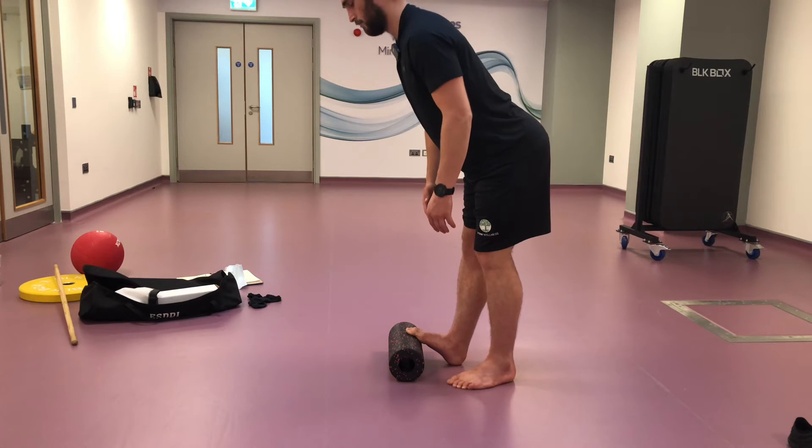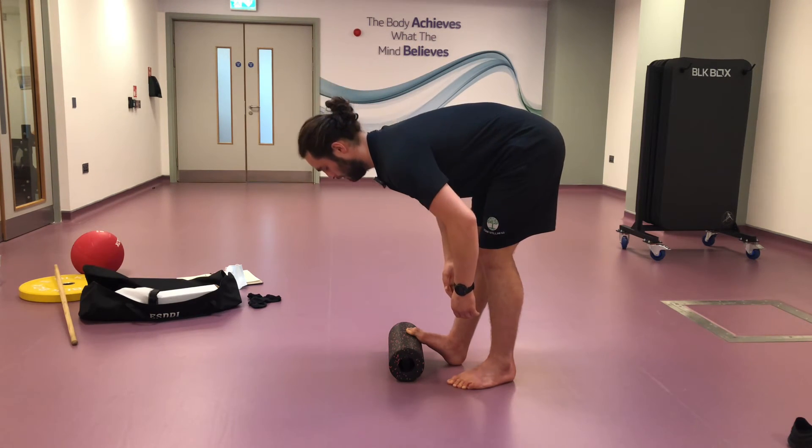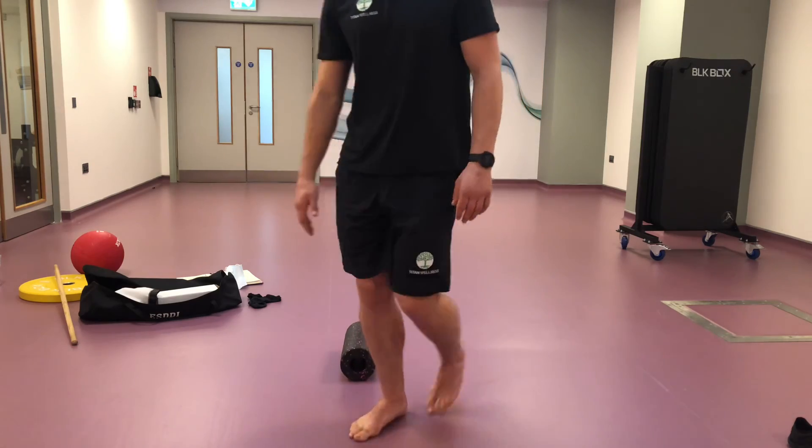That's one rep — straight back, round back, relax — and there's two reps. So there is your assisted standing calf stretch.